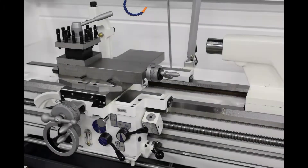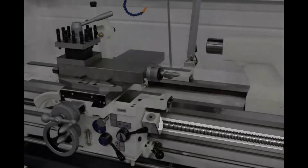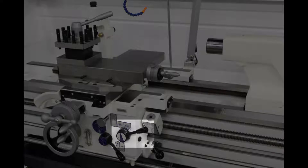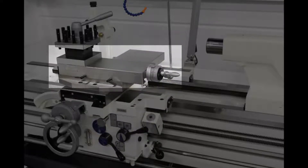Single point threading is not just a CNC function. It started on manual machines and has been a favorite way to make threads for decades. The manual machines have a lead screw that syncs the carriage movement with the rotation of the spindle. The machinist uses a handle to engage the lead screw to start the tool moving at a lead chosen by the threading gear selected. On the top of the cross slide, there is a smaller slide called a compound slide. This can be rotated so the tool can be advanced at an angle.